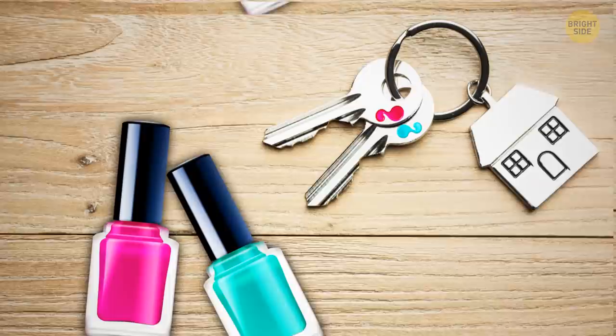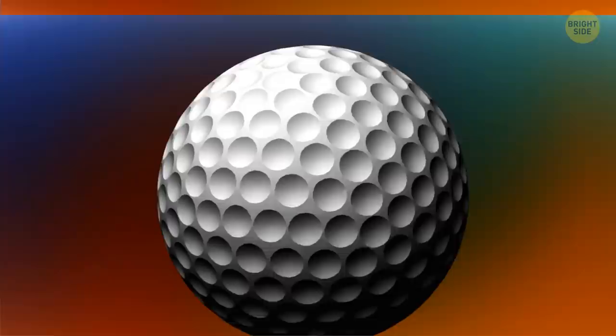Cover your keys with different colors of nail polish so you'll be able to easily distinguish them. Dimples on the surface of a golf ball increase its lift and reduce air resistance, meaning the ball can go further.